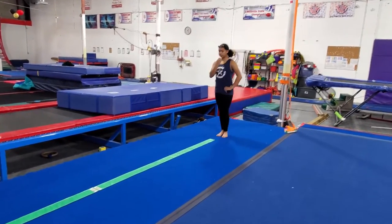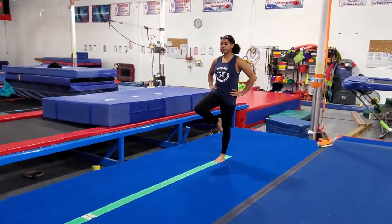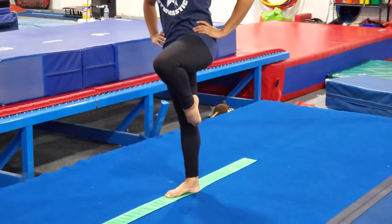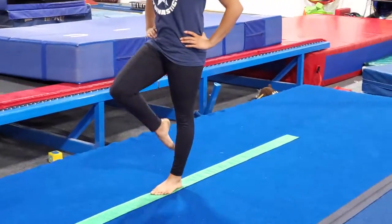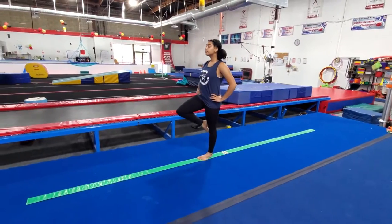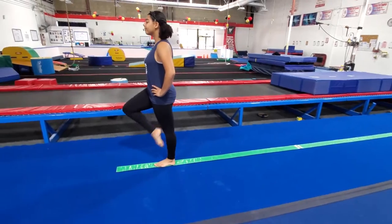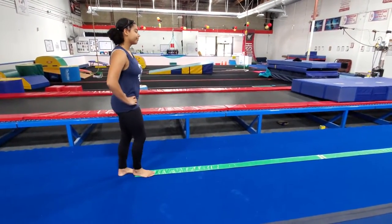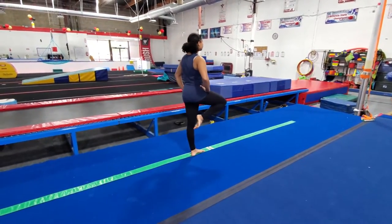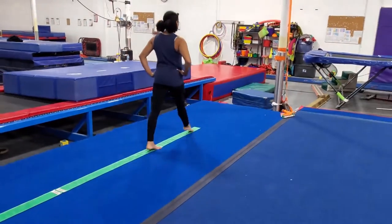We're going to try that again, except this time it's going to be a passe. When you do a passe, you pull that leg up and point your toes right at your other knee, then extend and step. Passe, extend and step, all the way down, keeping your chest up and your chin up. Good posture — eyes all the way at the end of the beam or your line. All the way down.